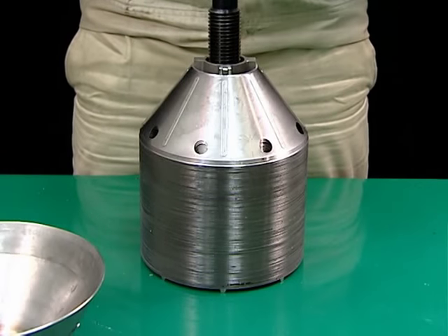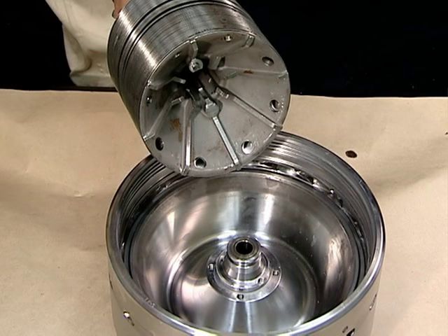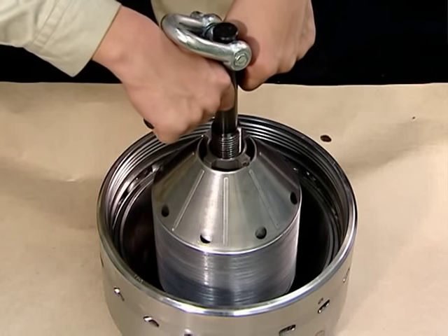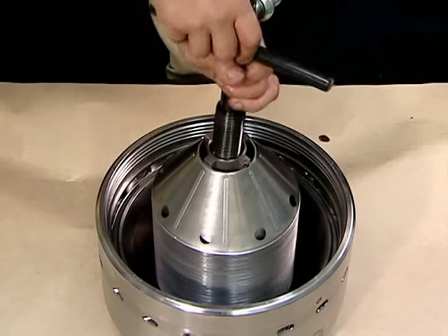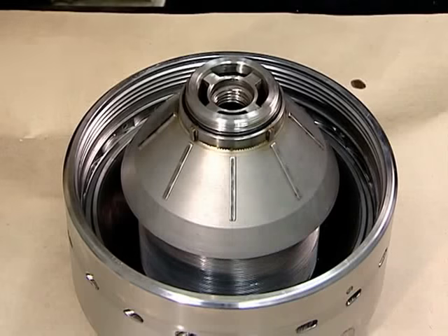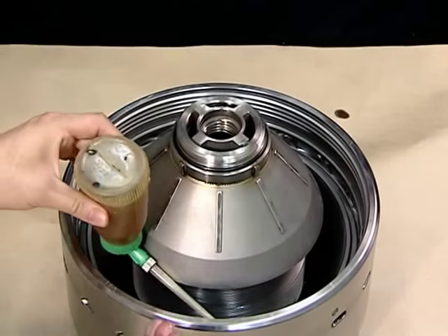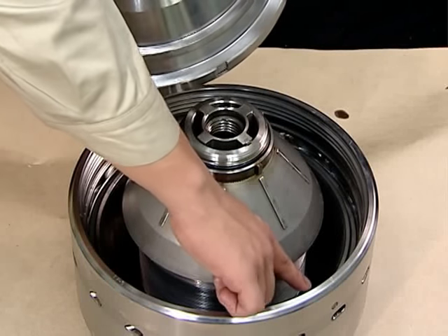Screw the bowl lifting jack into the distributor and mount it on the bowl body. Align the notch pins on the distributor with the notch grooves on the bowl body. Align the top disc with the keys on the distributor. Remove the bowl lifting jack. Check that the O-ring is installed on the top disc. Check that the O-ring is mounted on the bowl head.